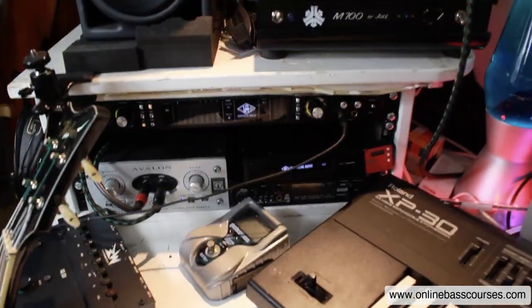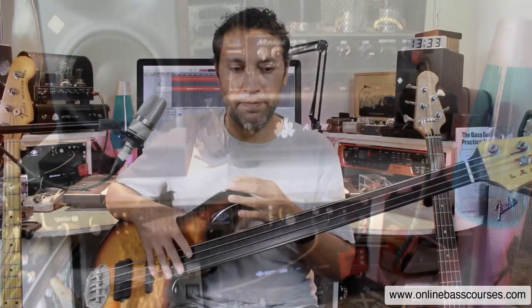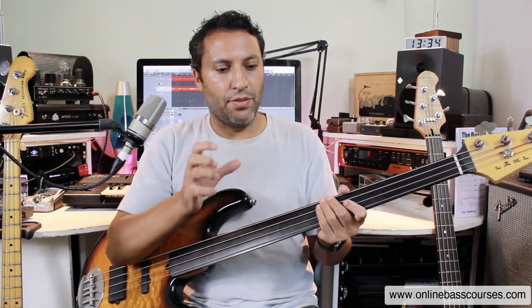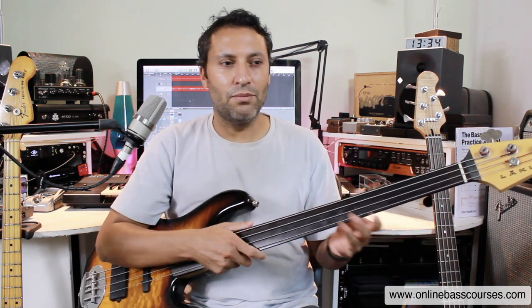Most session players have a fretless for those few occasions where you need to play one. When I do remote sessions, I'll usually go bass into an Avalon U5 DI, which goes into a Universal Audio Apollo, and that goes straight into Logic. I'll take a throughput of the U5, which is a clean, transparent DI — that's just the sound of the bass. That's how I record all these YouTube videos; I don't put any compression or EQ on. When I record for clients, I do the same thing, because the bass is going to go into a mix and you don't want too much on it — no EQ, not too many effects. I send a very clean signal to give them complete freedom when mixing.